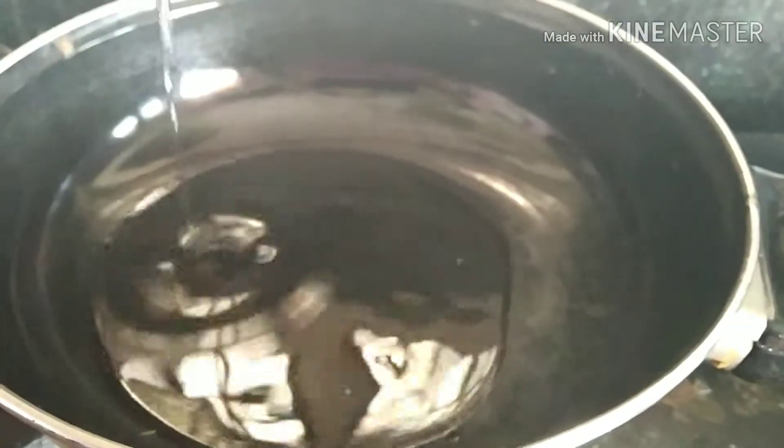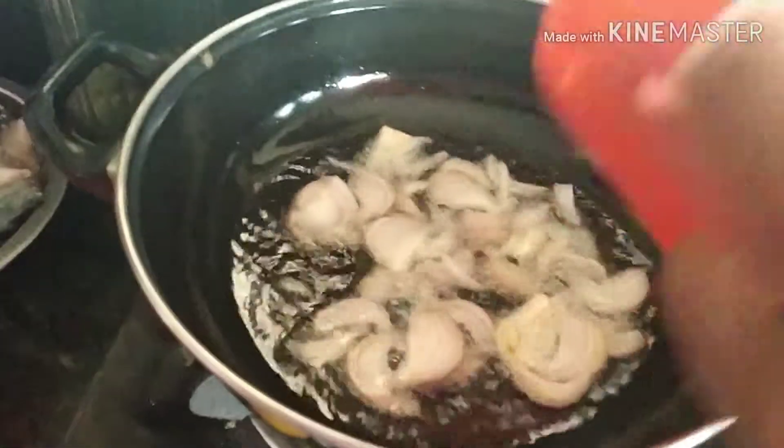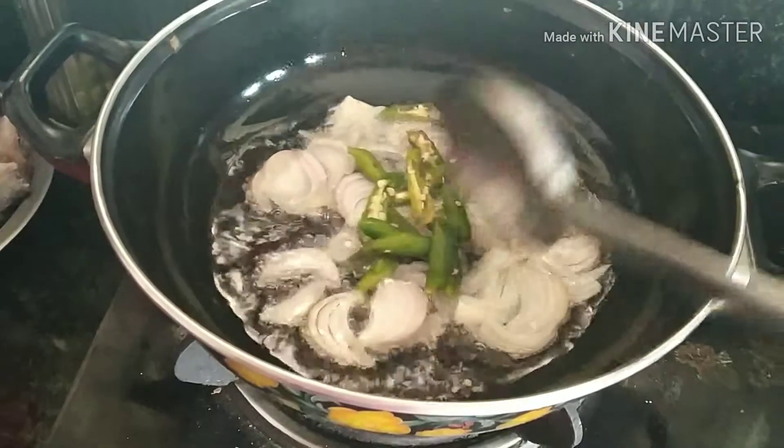Now I will put the oil in the pan, heat it a little. Then add the onion slices and fry them. Next, add the green chilies and fry.